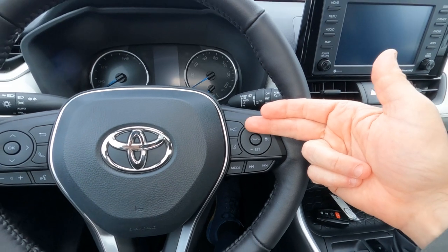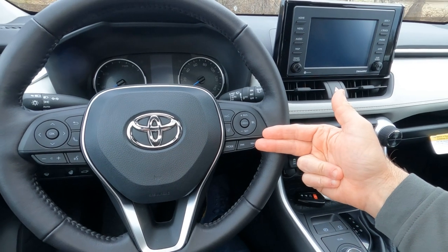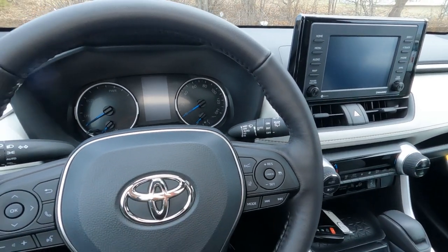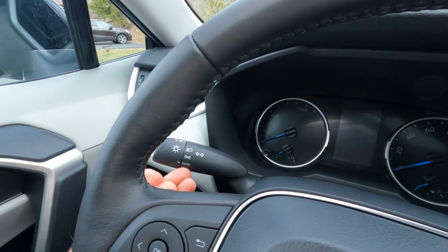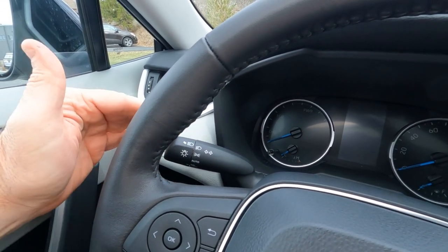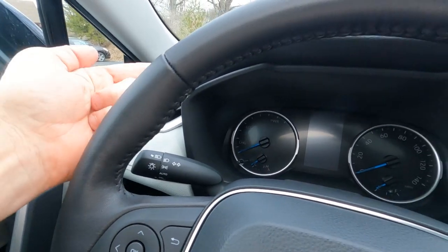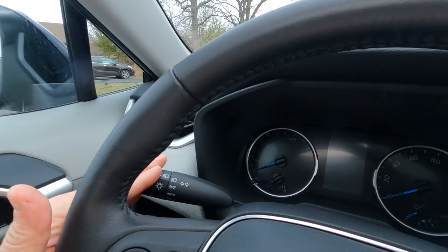On the right stalk you get dynamic radar cruise control settings, lane departure on/off, and radio station controls. Wiper controls include intermittent front wipers, intermittent rear wipers, and washer controls. On the left stalk are the headlight controls with auto on/off and auto high beam. There's also a three-click feature: tap once and the turn signal blinks three times to indicate a lane change, then turns off automatically — or push all the way down for a fixed indicator.